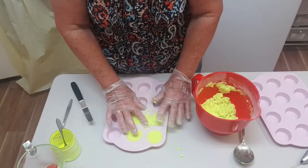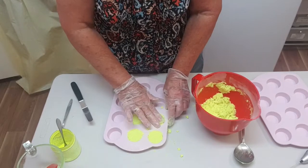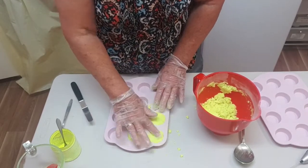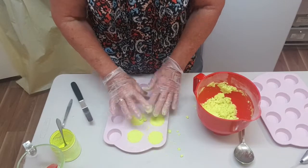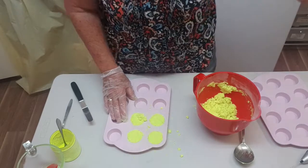This batch makes about 18 of these little cookie pieces, so that makes 9 finished cookies and cream truffles. I'll keep filling the molds and bring you back for the next stage.